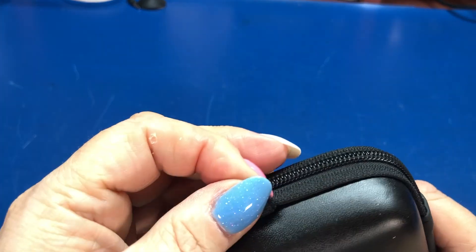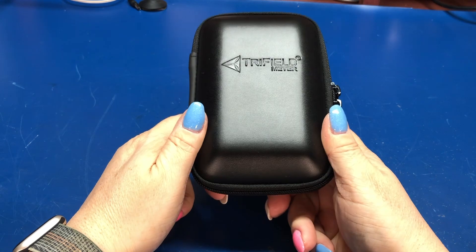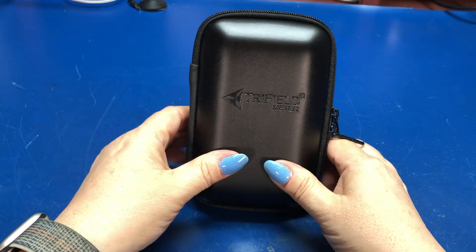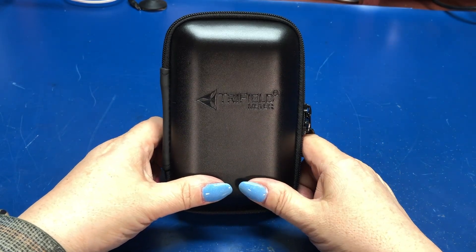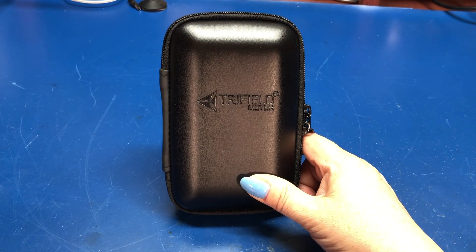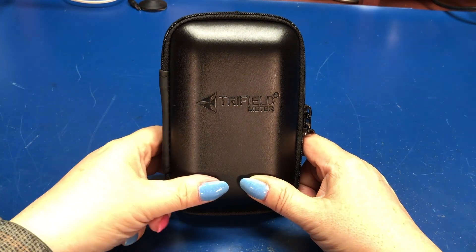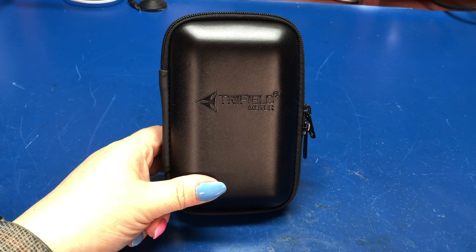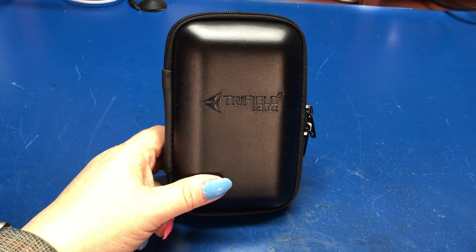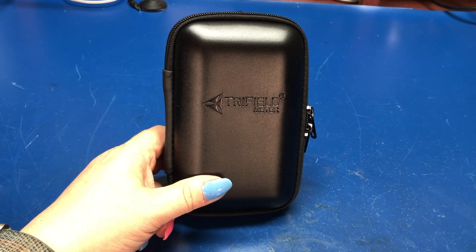It keeps it nice and safe, and it's got a little loop for carrying it. Do you need one every day? No. But it might be interesting to bring to work to see what your desk is like — cables, outlets at your desk. If you want to just see what's going on in your bedroom or other areas where you spend an extended period of time, you may want to check by your bed and see what the electromagnetic levels are next to whatever's on your nightstand. If you've got a clock sitting real close, you may want to say, hey, let me move that a little bit further away.